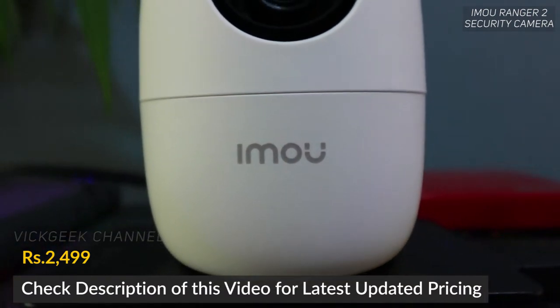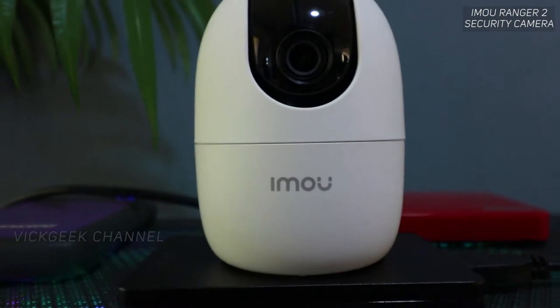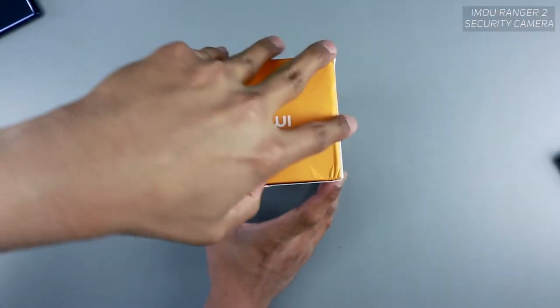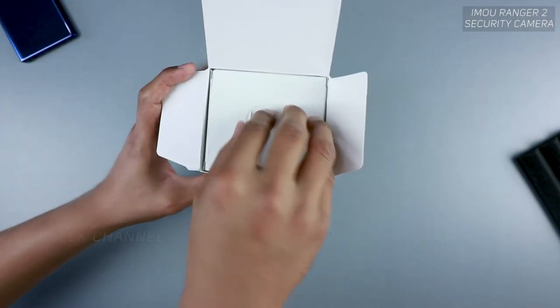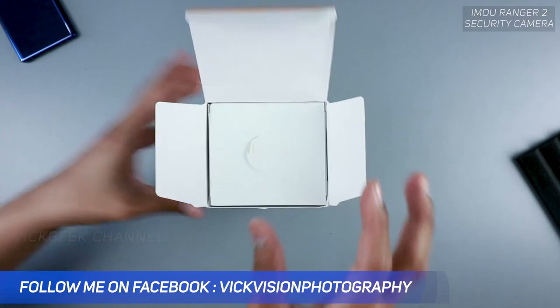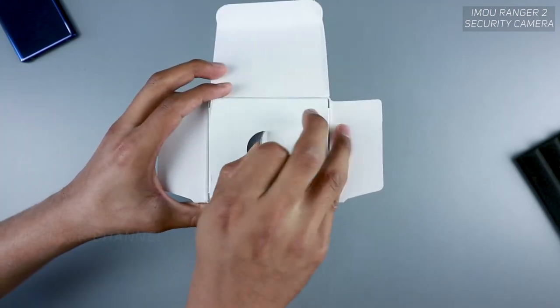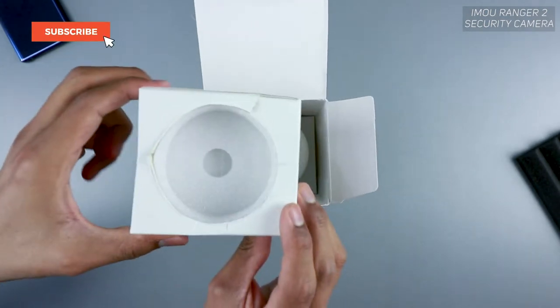It's a smart-looking, robo-like indoor security camera for your home. As you can see on the box itself, they've mentioned pretty much everything you need to know before you unbox and start using it. So let's go ahead and unbox this one quickly. Nice packaging as well — I have actually opened this once before just to see what was inside.